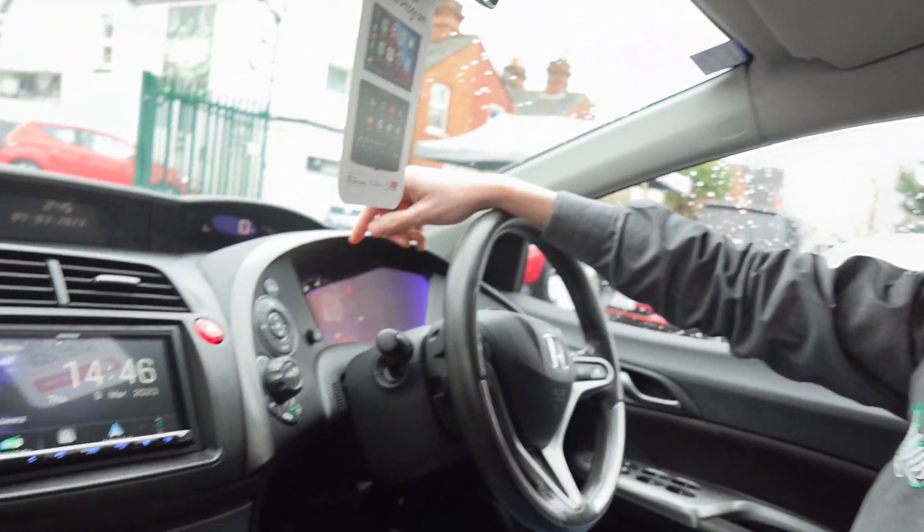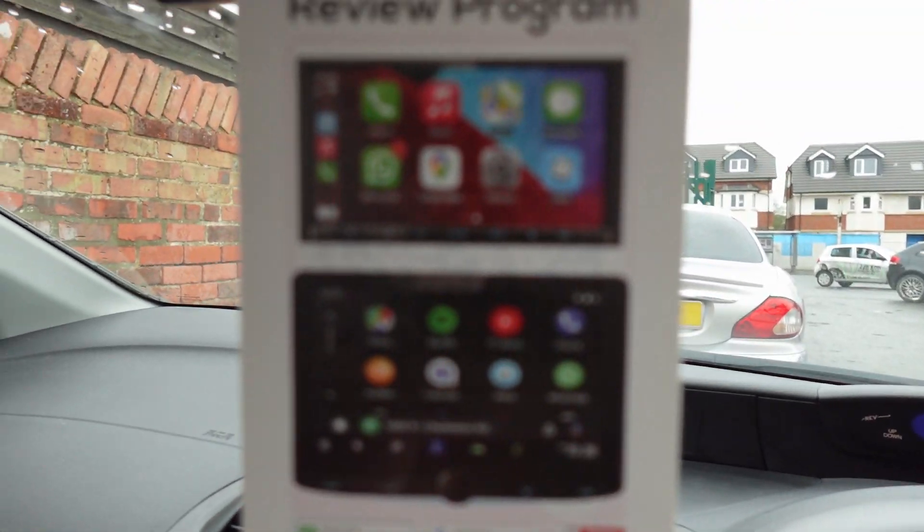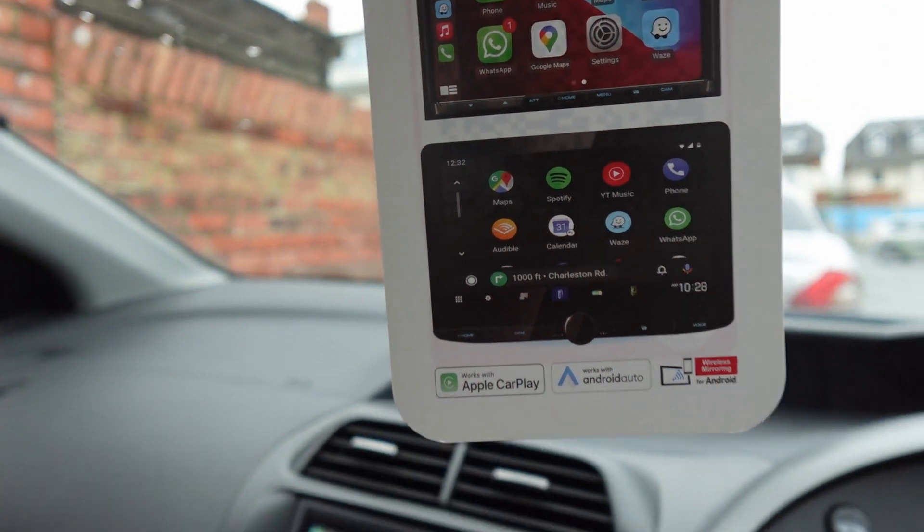I would plug a Fire Stick in right now but haven't really got time — it's only a short video. My phone's not connected on this particular occasion, but you know what Apple CarPlay and Android Auto looks like — there's the Apple CarPlay screen, there's the Android Auto screen.